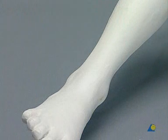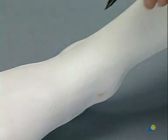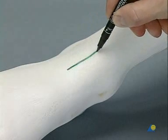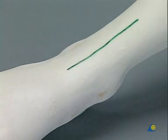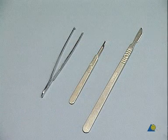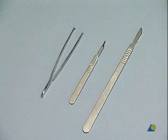On the foam model of the foot, we palpate the medial and lateral malleolus and mark the median incision over the center of the joint, one-third distal and two-thirds proximal to the articular surface. In this exercise, we shall use a pair of strong surgical tweezers, a scalpel with a number 15 blade for the stab incision, and a scalpel with a number 10 for the main incision.